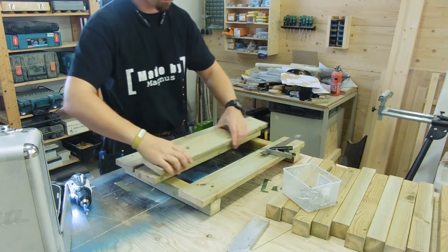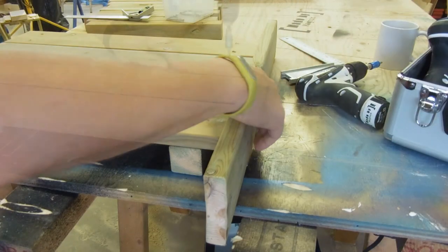The two pieces in between were spaced with even gaps, and I used an extra piece to line up the edges.